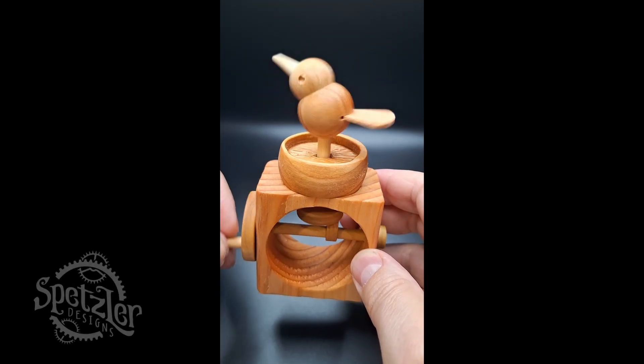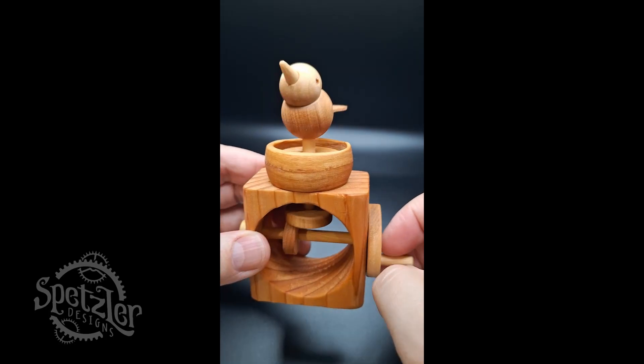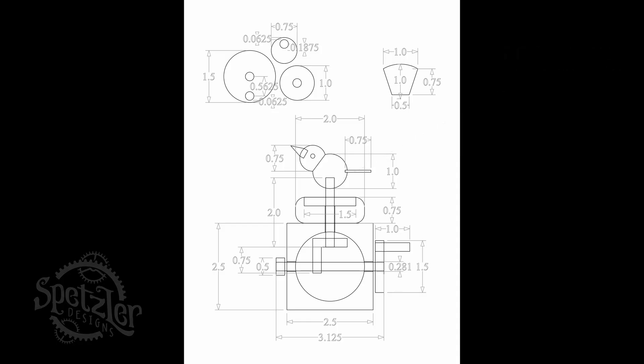Hi, my name is Gary and over the next 10 minutes or so I'm going to walk you through how I make this little dancing bird. If you'd like to make this exact design, I put a link in the description where you can download and print a full scale template that you can use to cut out all the pieces exactly like you see here.